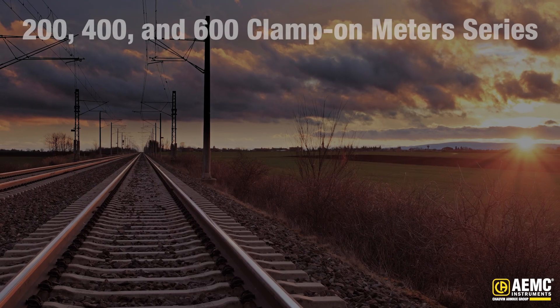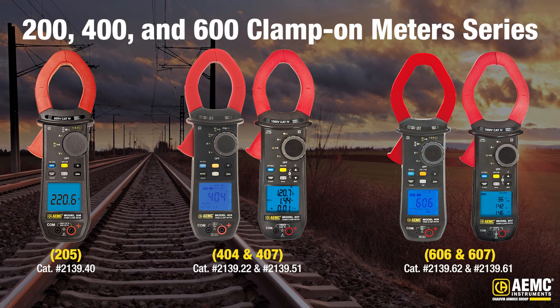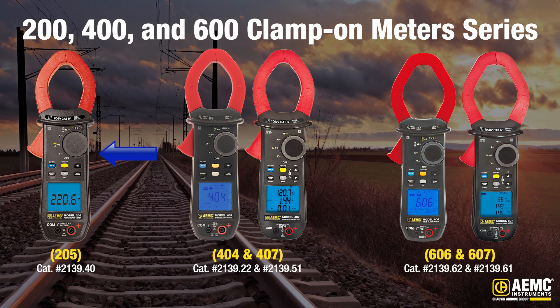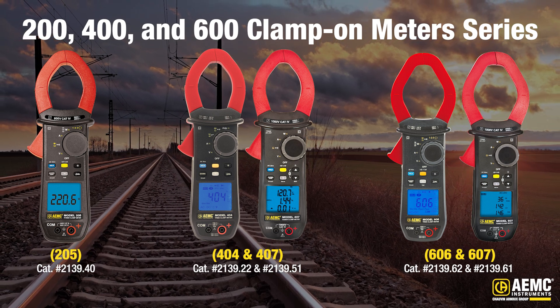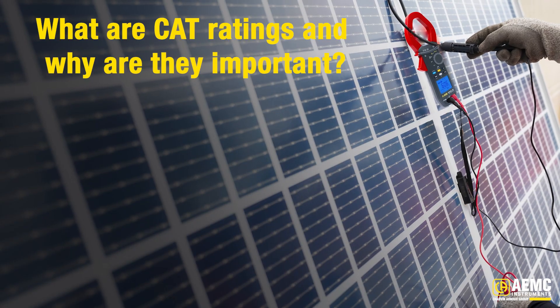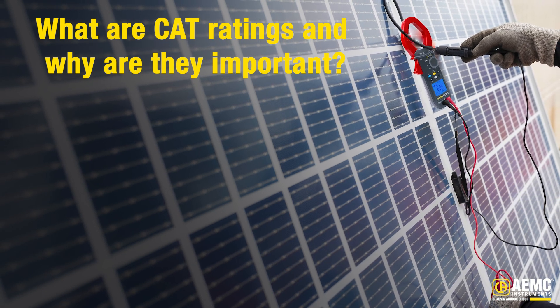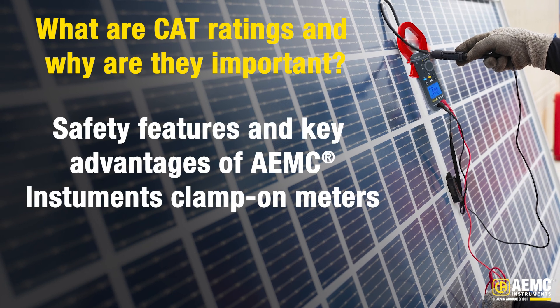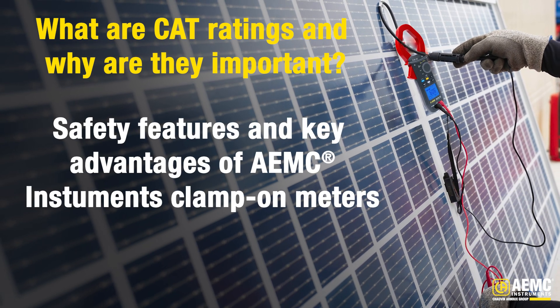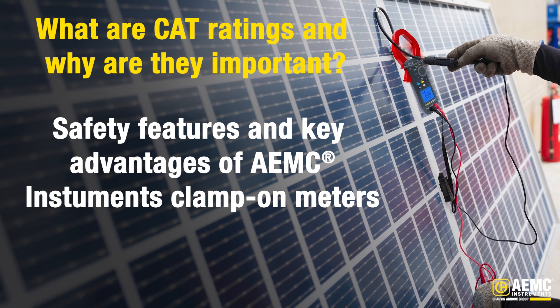We'll be showcasing the 200, 400, and 600 series clamp-on meters from AEMC Instruments, specifically the 205, 404, 407, 606, and 607 models. Before we dive into the features and functions of these clamps, let's review the importance of CAT ratings and their relevance to safety. Following this, we will discuss the unique safety features and key advantages of the AEMC 600 and 1000-volt CAT 4 clamp-on meters.